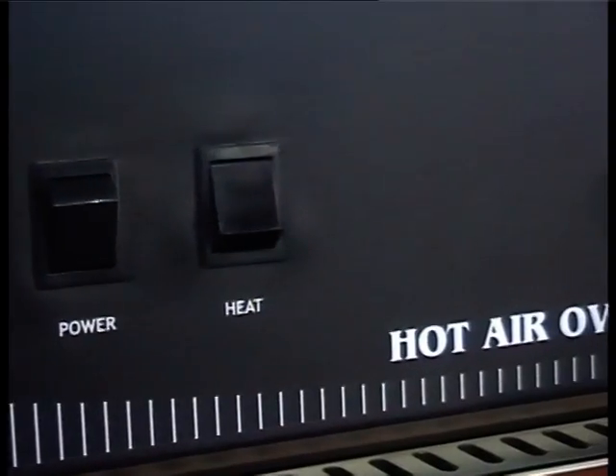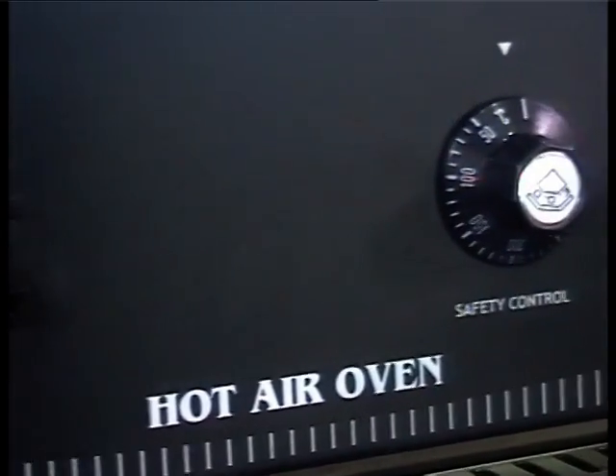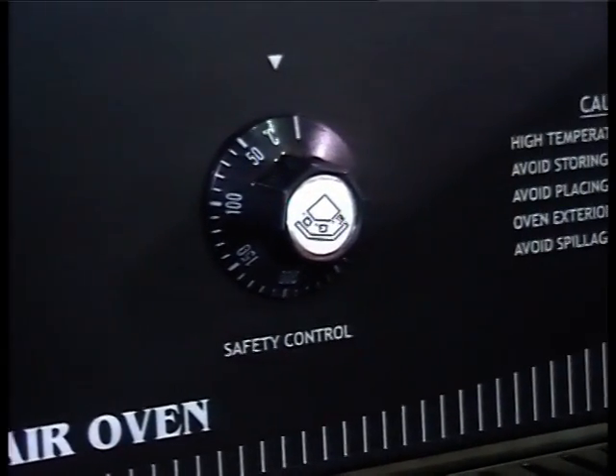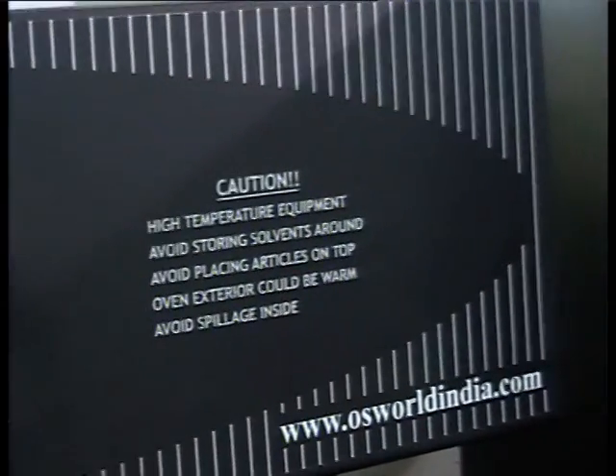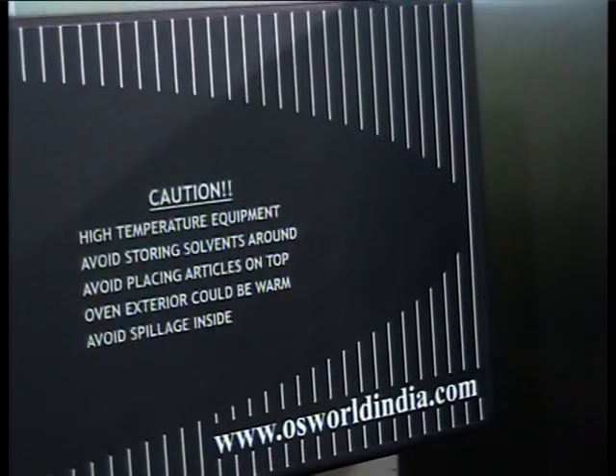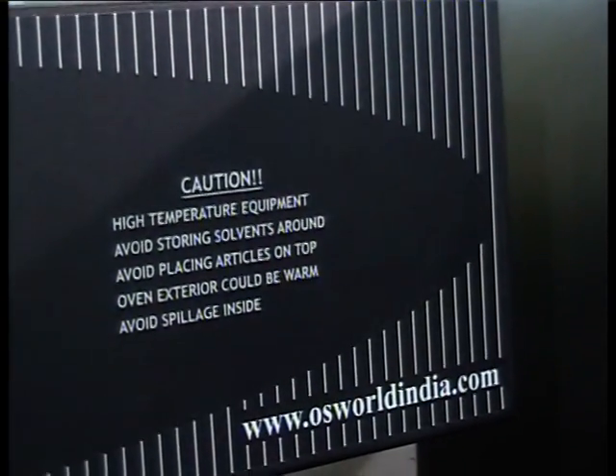The oven has a temperature range of approximately 5 to 250 degrees Celsius. It has a temperature control accuracy of ±2% of the set point and a temperature uniformity of around ±5% of the set value. It is controlled with the aid of a CE marked microprocessor-based PID control with auto-tune, which makes it easy to achieve and maintain the exact temperature desired.